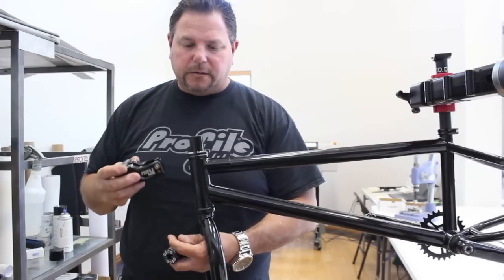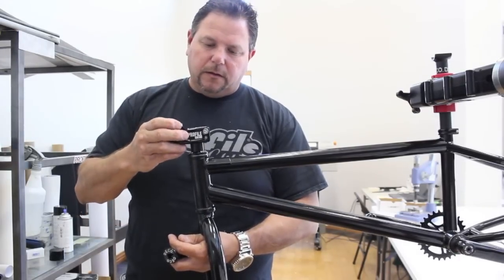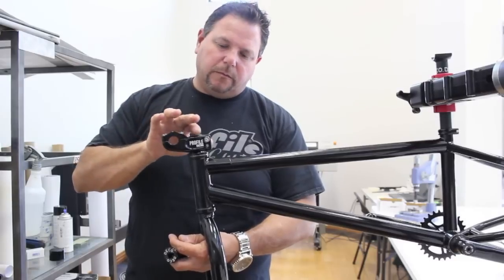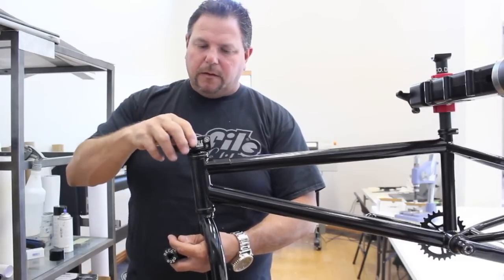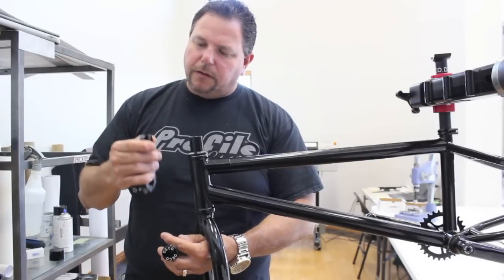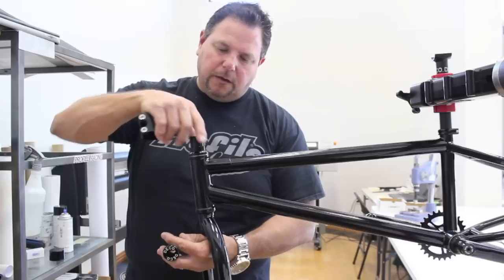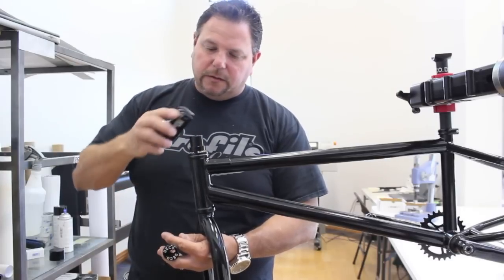What we're going to do next is install the stem. You can tell that the fork tube might be a little too long. When we put the stem on, the fork tube comes to the very top of the stem. Depending on your riding style, you have a choice of a thin washer or a thick one. In this case, we're going to use the thick one so we don't have to cut the fork tube down.